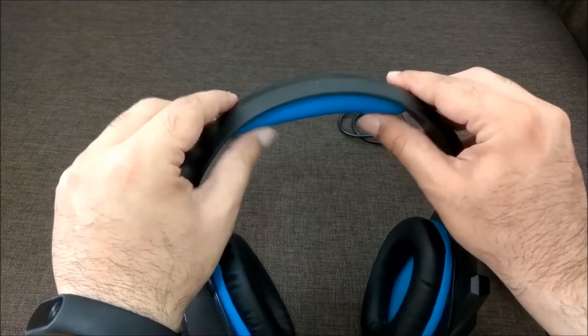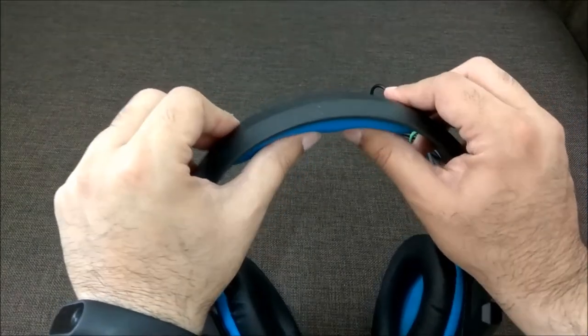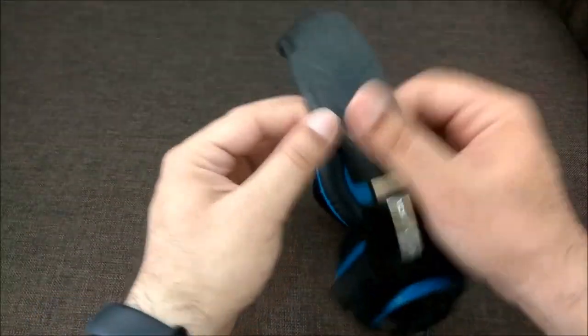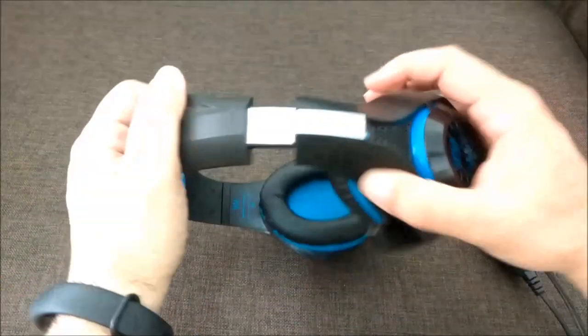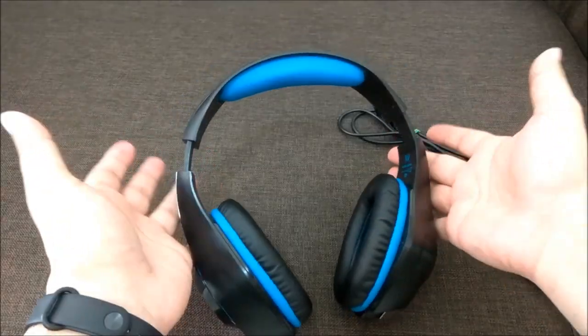The ear cups have padding, but I wish they had put a little padding at the top of the headband too — I found the top slightly uncomfortable. After a while you get used to it, and at this price you can't complain much. The headband is adjustable so you can increase or decrease the size to fit. I'll leave a purchase link in the description below.